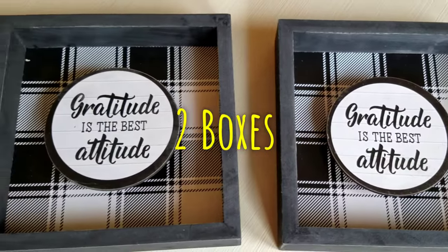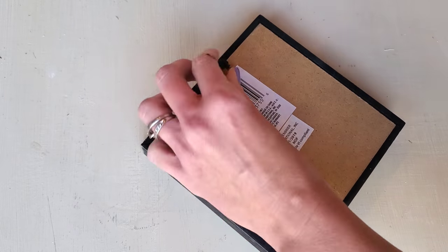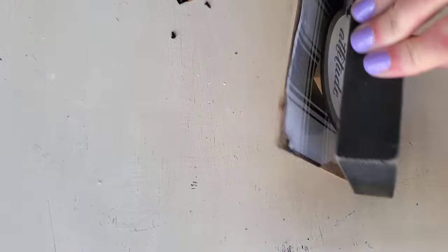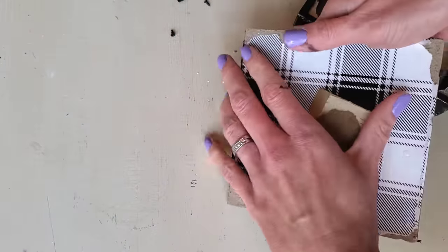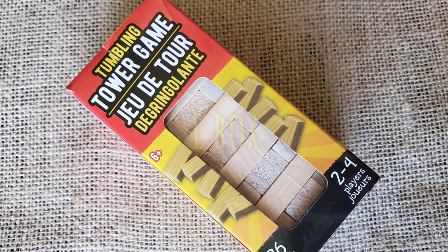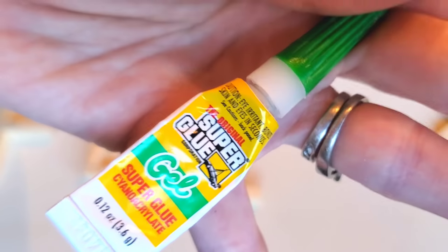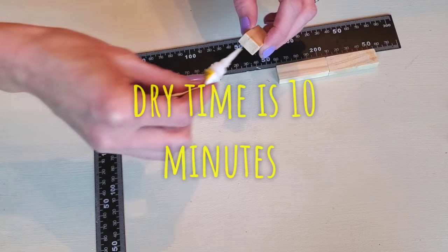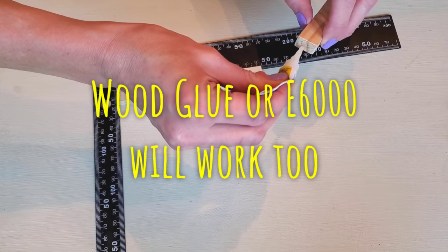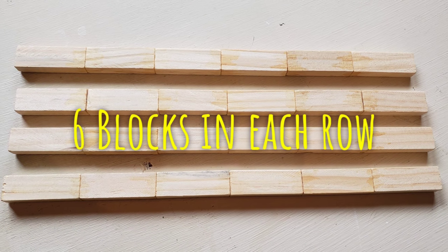Next, all you need is two of these Dollar Tree little shadow boxes. Take a screwdriver or some pliers — both work fine — and just remove the hanging hardware. Use your hands with a little bit of pressure to remove the back of the frame, the particle board part, and then remove the circle and the square connected to that. You will only need one of the Tumbling Tower game from Dollar Tree, and it is the exact same size as the shadow box frame, which is also wood. I'm using super glue because I love the fast dry time — 10 minutes and the strong hold. Use wood glue or E6000 if you prefer, but I don't recommend hot glue — it wouldn't be good for this craft.